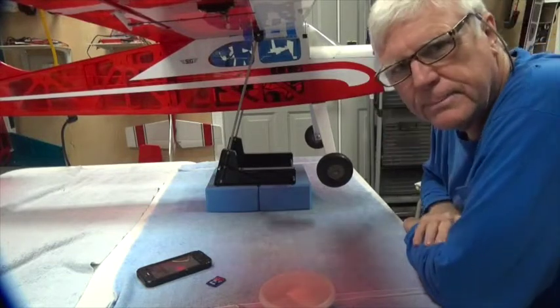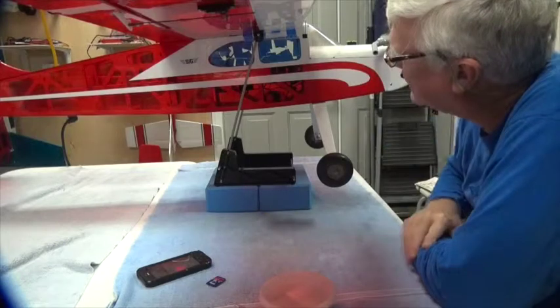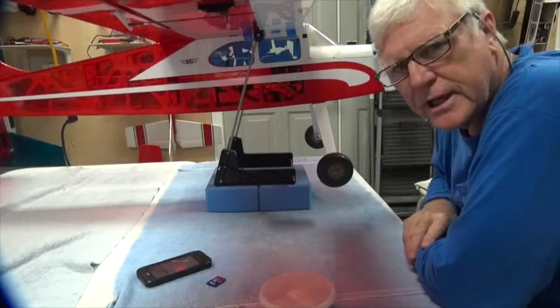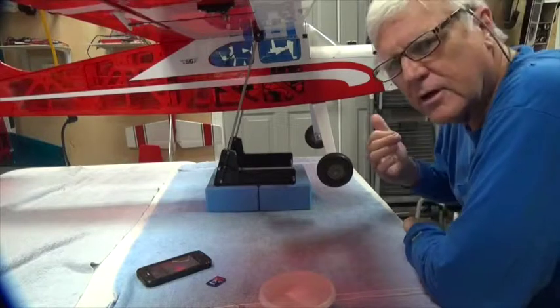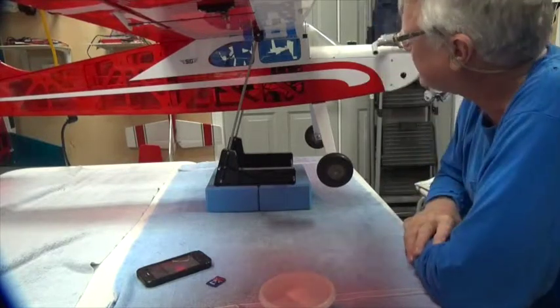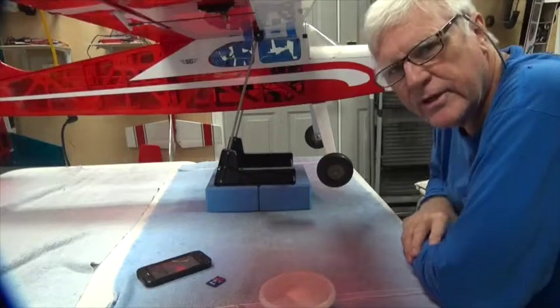By the way, when I hooked the wing up this time I did hook up all of the servos and the battery, because the next test is going to be to test the control throws of the servos after I take it off the machine. So thank you very much and stay tuned to the next video.